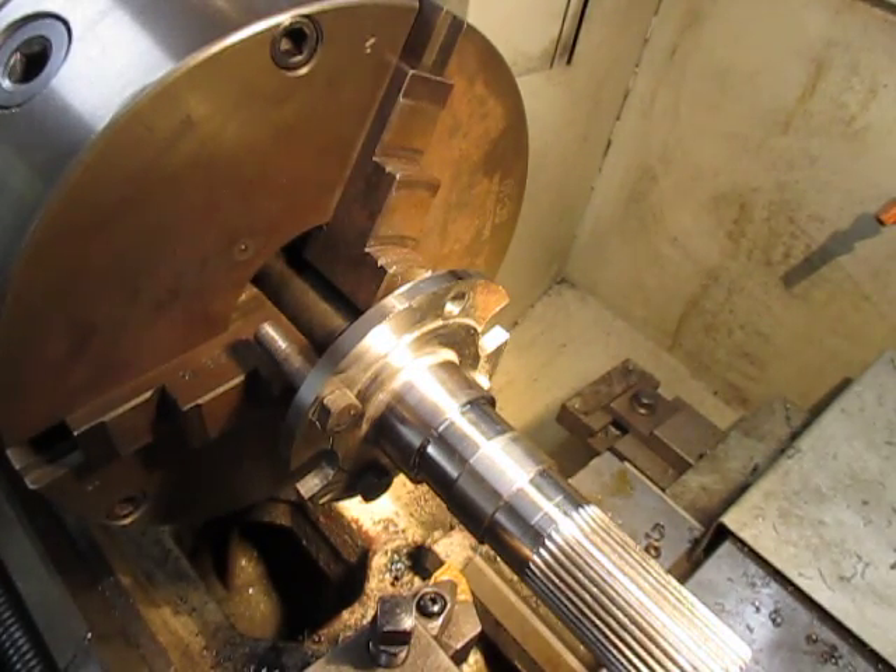So there we have it. We'll machine the second one up and call the customer — he can come over with his chequebook and we can hand over the goods. Thank you for watching.